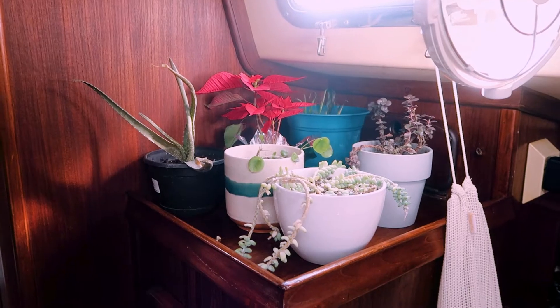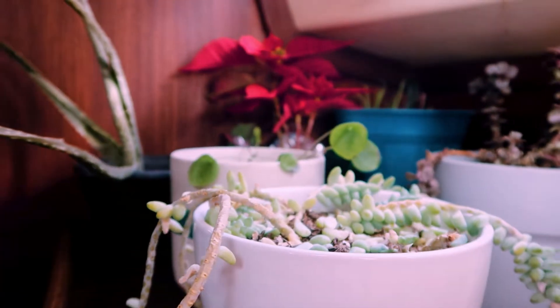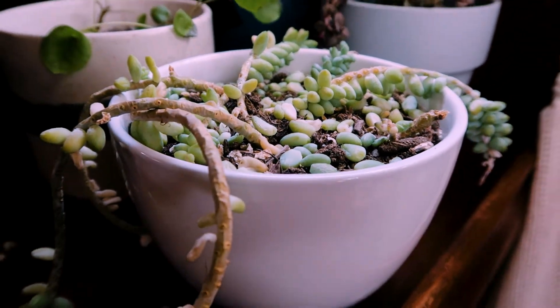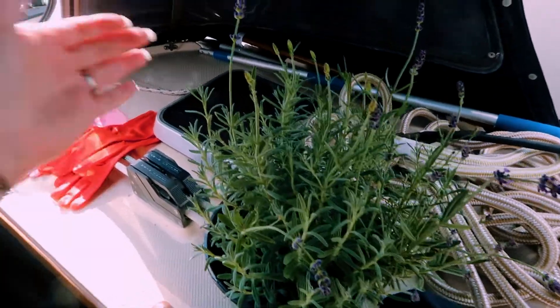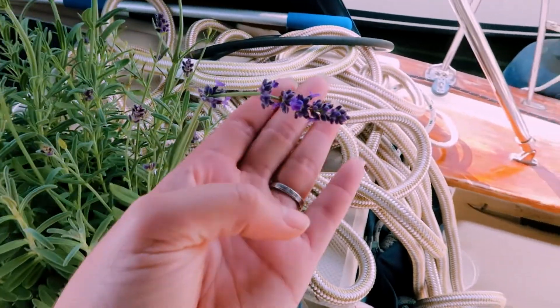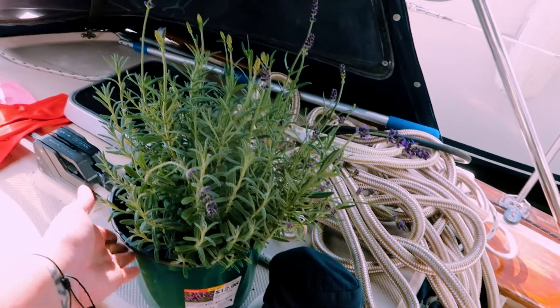Got my little plant nook — it's very exciting. Most of them are looking really sad right now and need lots of attention and love. I can't let my lavender baby feel sad. I show him off — my little lavender that I just got. He likes the sun more than the others, so he's out here.